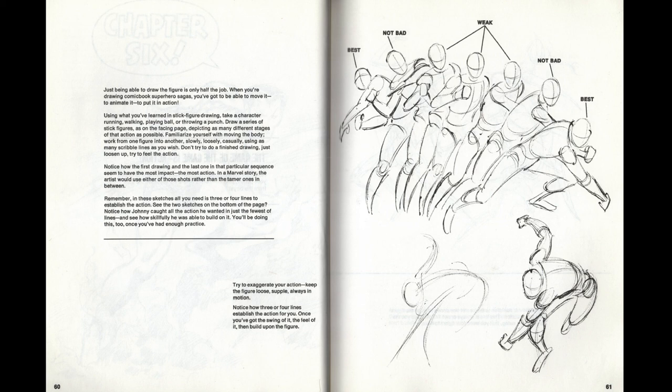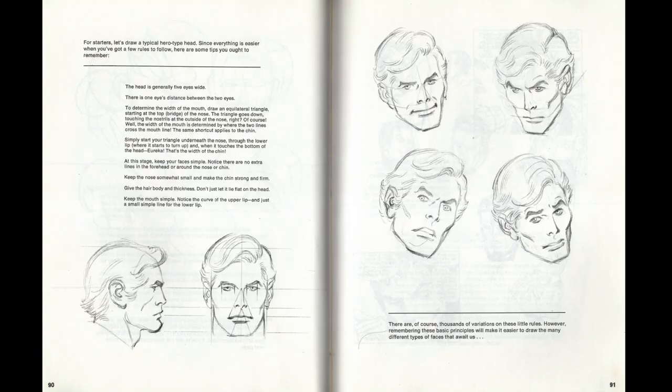How to draw the Marvel way is pretty much summarized on this page — with a person throwing a punch, you want to pick the most outlandishly over-the-top action to portray in every panel, including the full follow-through of the punch. That's how you ensure that your art isn't boring — it's bold, it's dynamic, and it's very appealing.